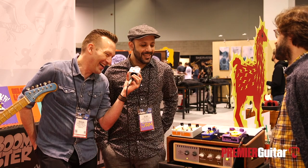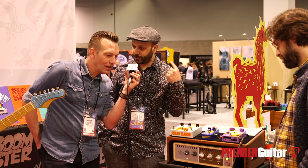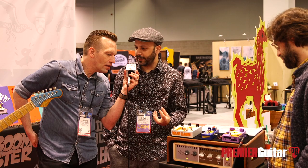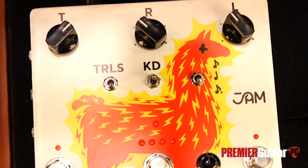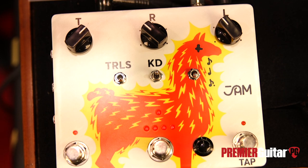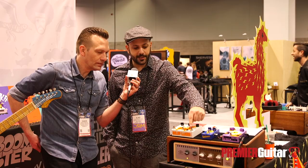It also has a tap tempo with subdivisions. And if you press the tap tempo switch in a prolonged manner, it turns into a hold function and starts to self-oscillate. The knobs are: delay time, repeats, level, subdivisions for the tap tempo, kill dry / trails on-off, on-off for the whole pedal, and this cycles through the four presets and engages the extreme mode. This is the tap tempo switch.